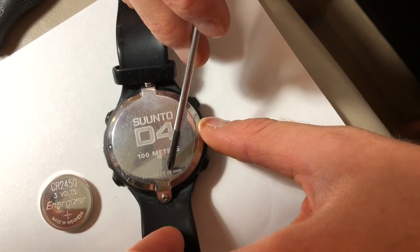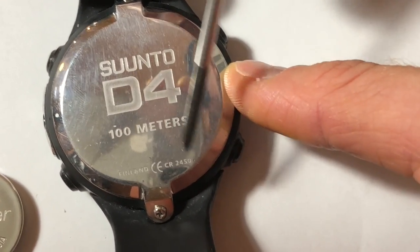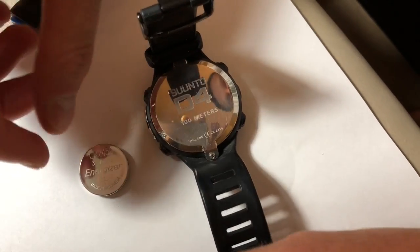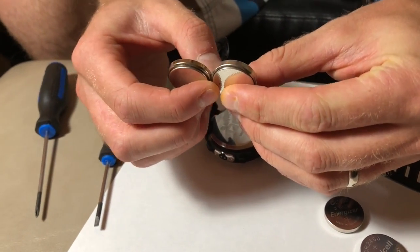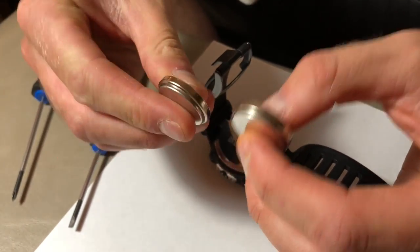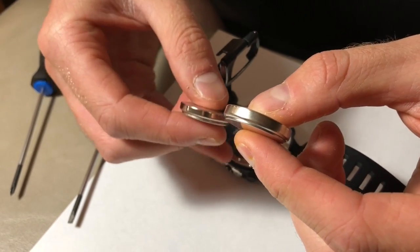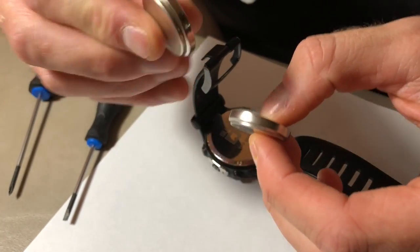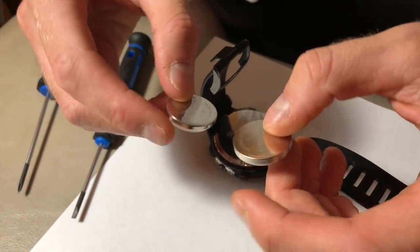The battery we need says CR 2450 — that's the battery we want to buy. When buying these online or in stores you've got to be careful because some of them are set deeper than others. You'll notice the one in my left hand is set a lot deeper than the one in my right hand. When you try to sit the big thick one in, it actually won't sit deep enough — it'll get caught. Whereas this one will slip right down in there and fit perfectly.